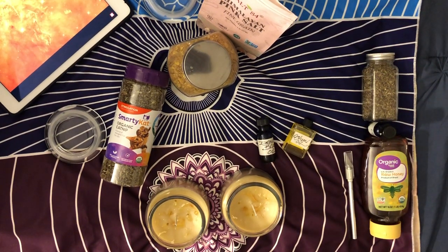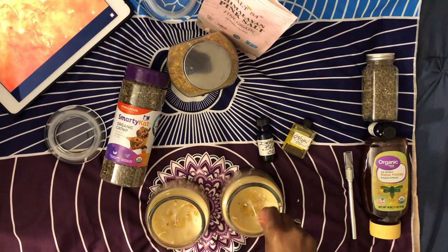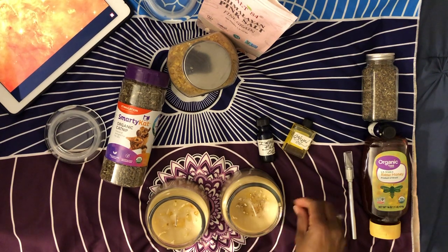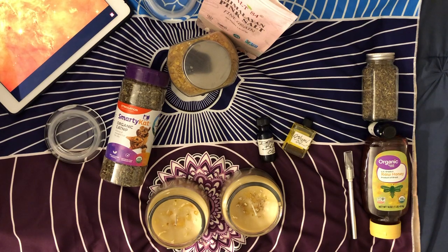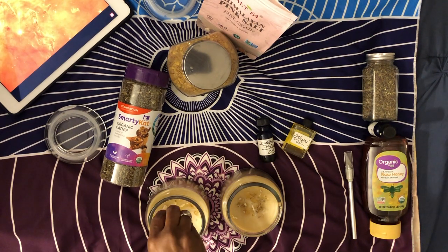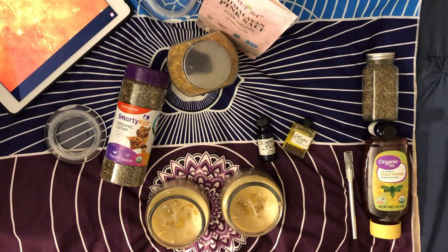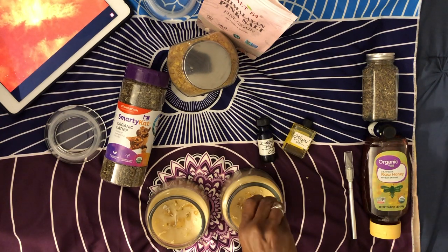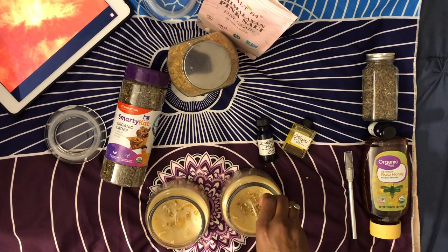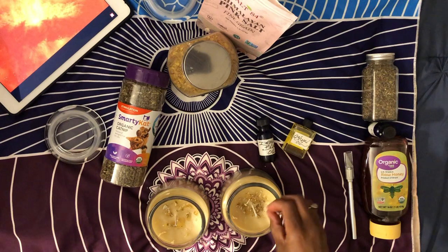Next I'm going to grab some white sage, and as most of you know, white sage is great for cleansing and protection. There are a lot of little bits at the bottom of my sage since I use it for smudging most of the time, so I'm picking out the smaller pieces and breaking some down to make them small enough for dressing the candle.